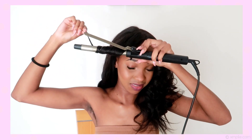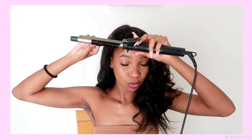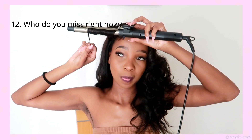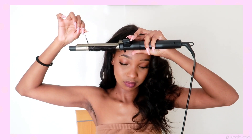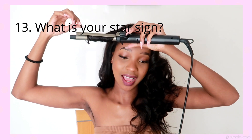Have you had braces? Yes! I had them in grade 11. I'm done with high school now, and I had them for about three to four years — you're supposed to have braces for just two years, but I went overboard. Who do you miss right now? Honestly, I miss my mom a lot. Rest in peace, Mom.